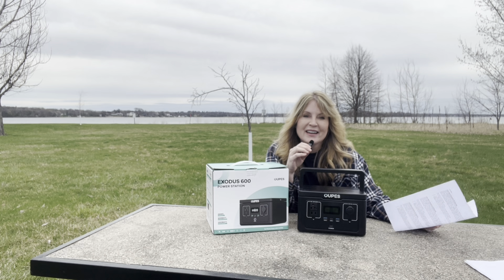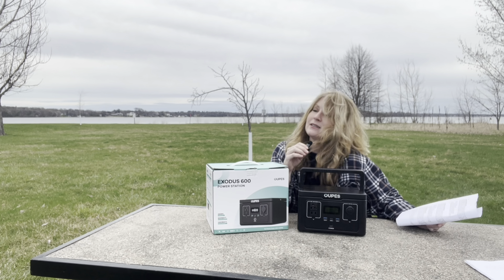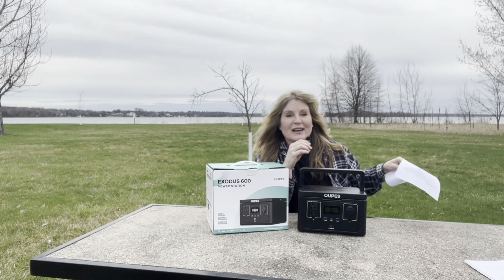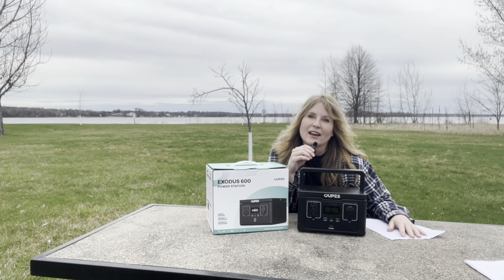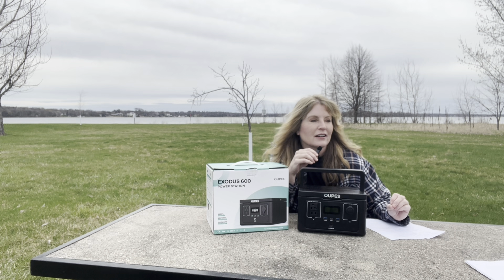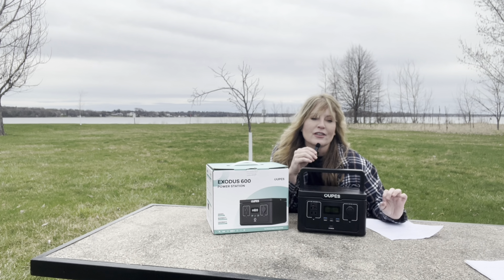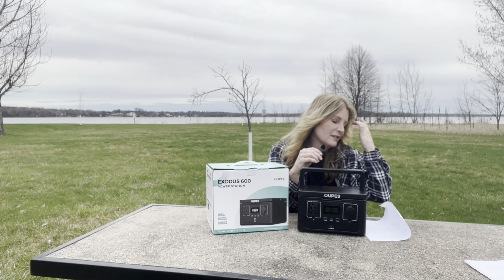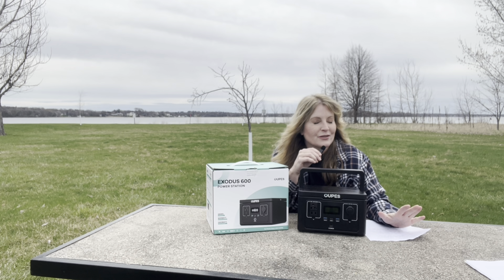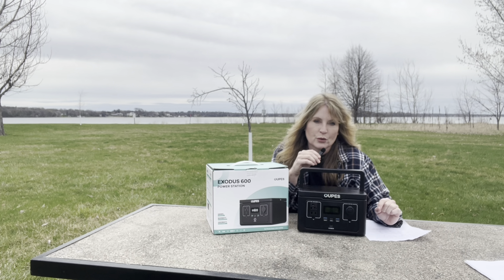I'm in the same place I was filming before, but it's a different day — it's colder and windier. I didn't realize what a great deal this is. For the Exodus 600, it's not even on sale yet, so it'll go on sale on the Opus website on April 22nd.